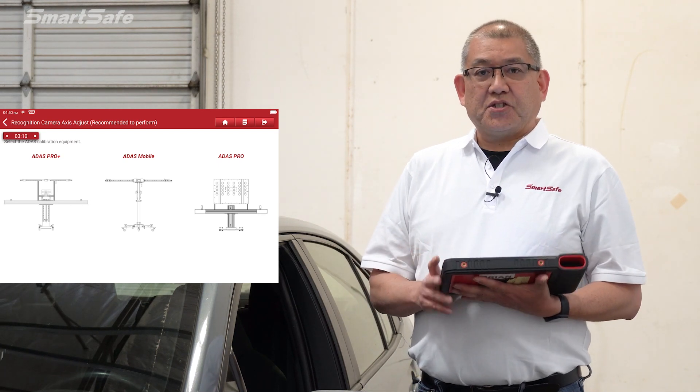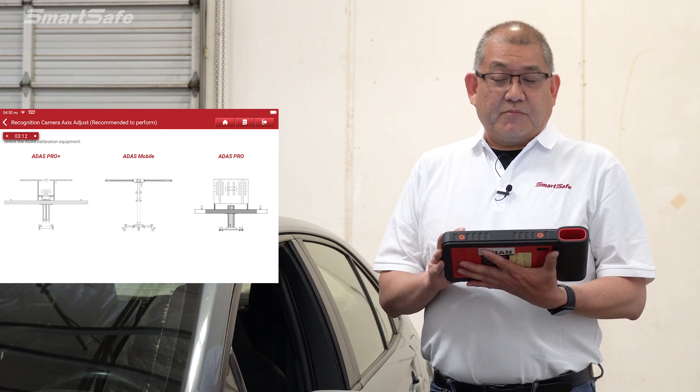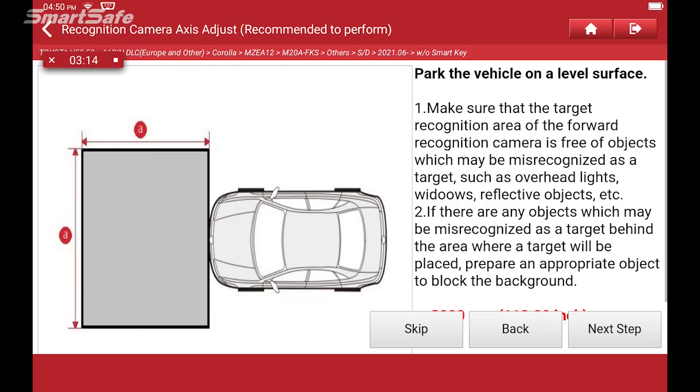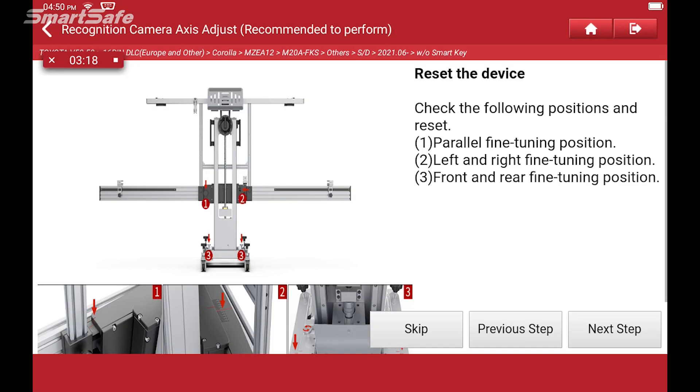We'll be prompted to select which calibration frame we're using. We're going to be doing it with the X431 ADAS Pro Plus, so I'll select that. We'll move on to our first step, which is to reset the device to all the default values.